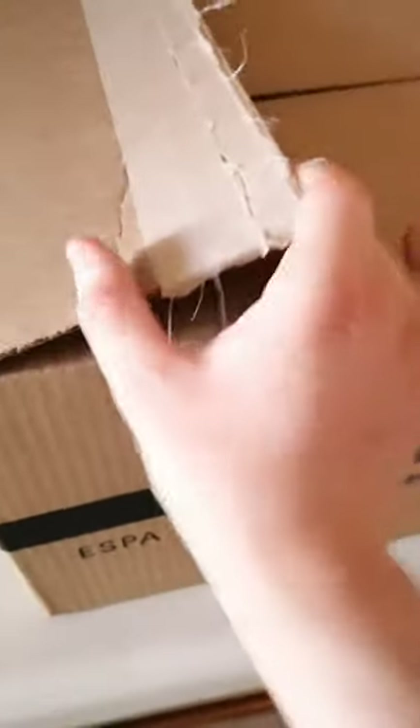Here's the box, and with everything going on right now, don't worry — I wiped the box down and I left it outside for a little while. So let's quickly open this before my girls all get up and in here.